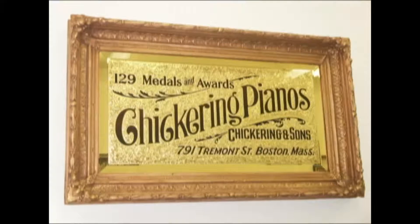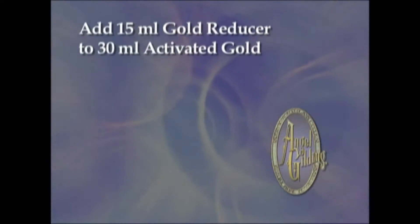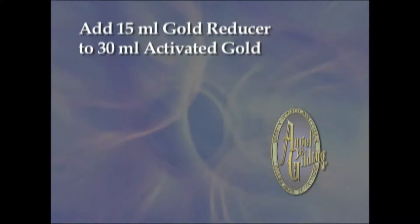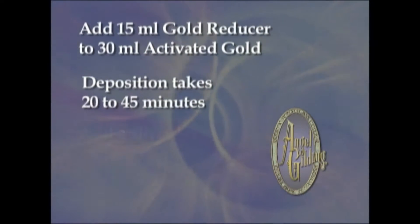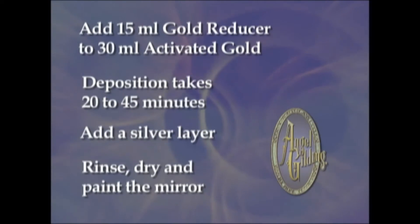Angel gilding produces a seamless layer of pure gold on glass using two-thirds less gold than gold leaf. Add 15 ml of gold reducer to 30 ml of activated gold per square foot. Let the gold deposit for 20 to 45 minutes. Add a second layer to deepen the gold. Back the gold with a layer of silver to finish the mirror. Rinse, dry, and paint the mirror as usual.